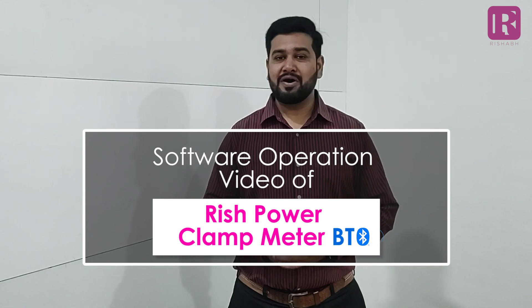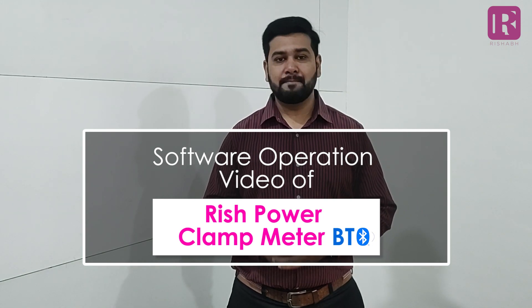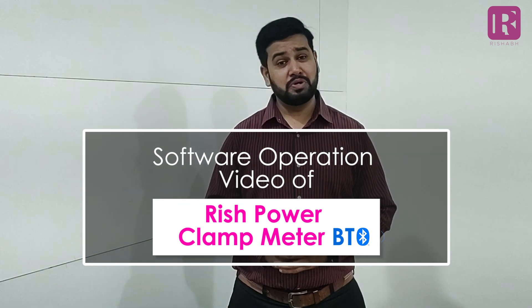Hello guys, as you know, Power Clamp Meter Rich Clamp Power 1000 Ampere AC DC Bluetooth and Rich Clamp Power 400 Ampere AC DC Bluetooth comes with software facility. This meter comes with the connectivity of application software via Bluetooth.